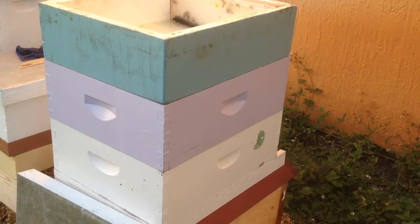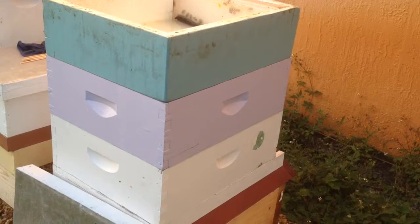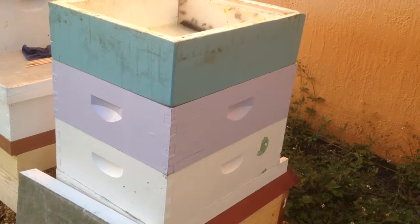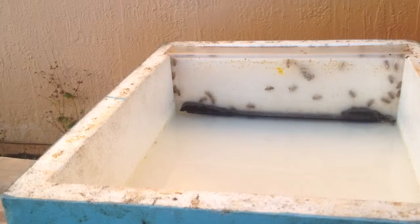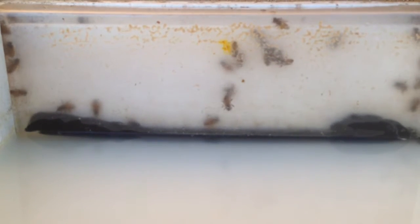I have this hive that I just started a couple months ago. A friend of mine brought me the bees and everything that you see here, and suggested I put this top feeder on and how to feed them. One of my problems was the bees would fall down into the water and drown. I tried little sticks and stuff to see if they would float, but that didn't work.